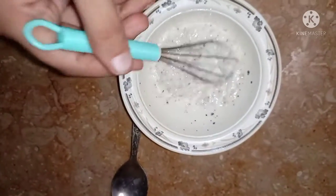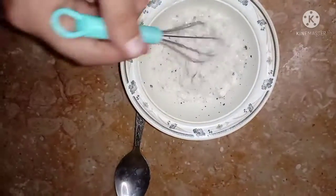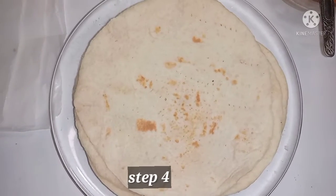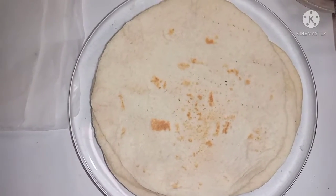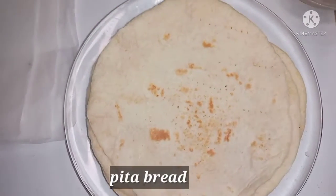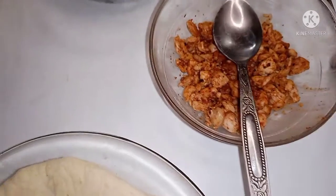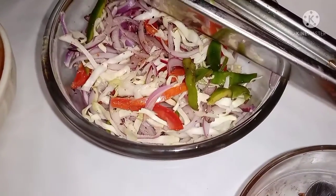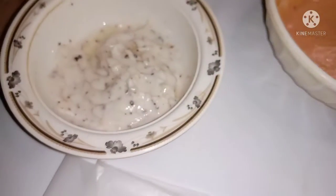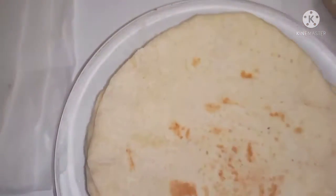Let's go to the last step. Now we are coming to step number 4 — the assembly. I have a pita bread; I have made this at home and this recipe is uploaded to my channel. The shawarma is made with chicken, veggies, burger sauce, and sour cream. Now I will tell you how to assemble it.